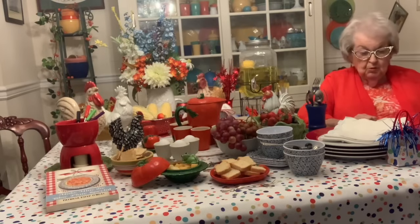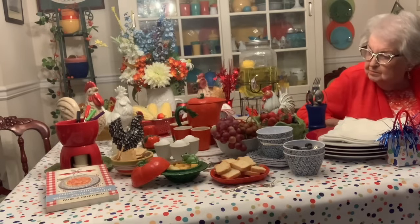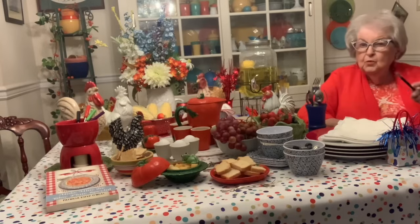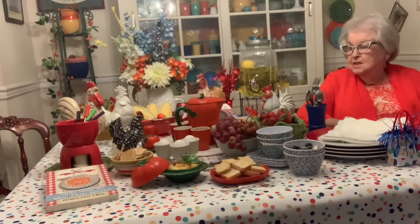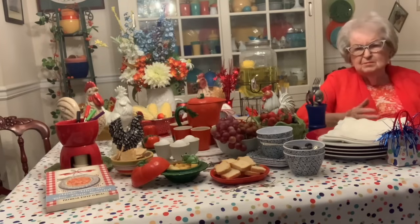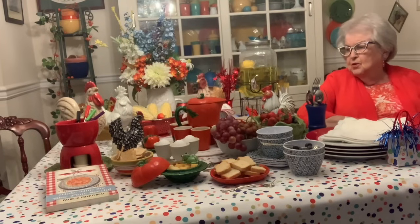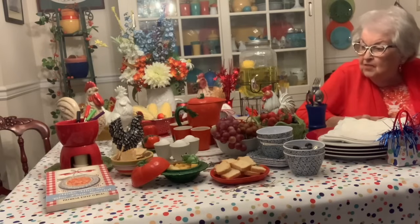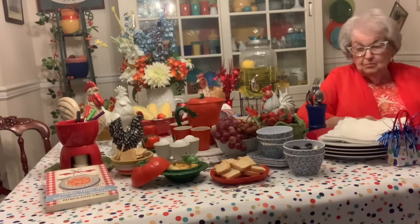I've got the — remember the — what are they called — that little red thing over on the other side of the table? The fondue set. I've had that for years and years and have never used it, and when I pulled it out, I said, well, I'll use it in the photograph — that'll work. So that's my fondue, if I had some fondue.